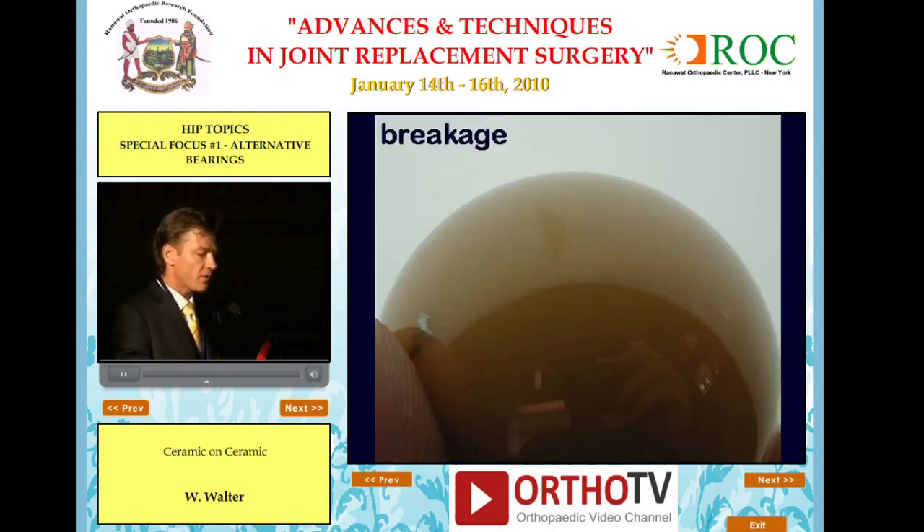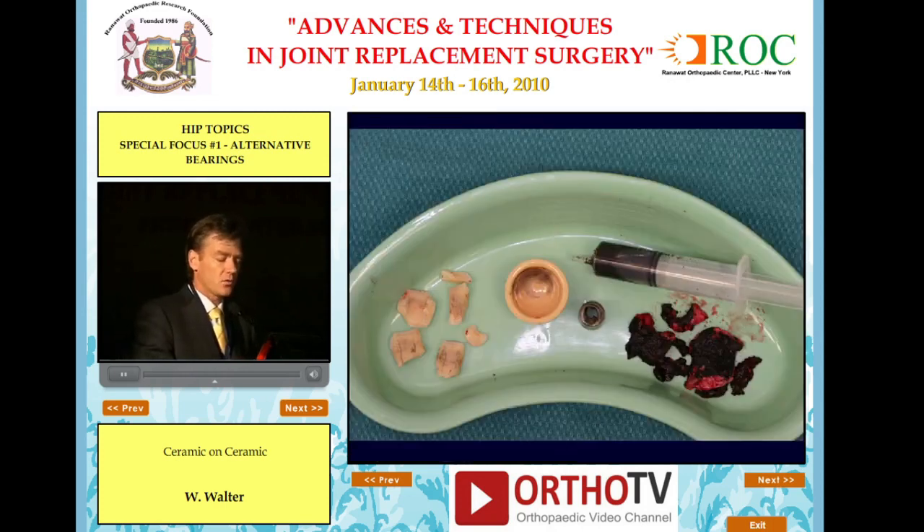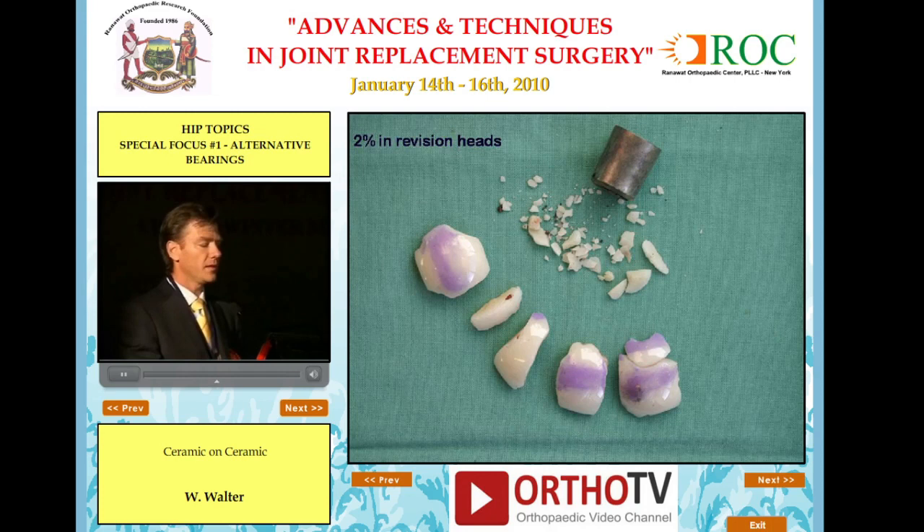What about breakage of the ceramic? We've done over 3,500 of these and have seen some broken femoral heads, but only when a ceramic head was used on an existing femoral stem. For example, an old PCA stem originally fitted with a metal head and polyethylene cup was revised with a ceramic cup and a sleeved head, causing femoral head fracture — resulting in metal damage and a million pieces of broken ceramic. When we use a ceramic head on a used trunnion, our femoral head fracture rate is 2%.